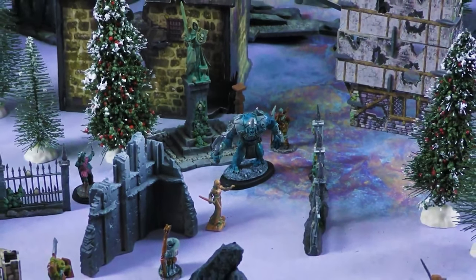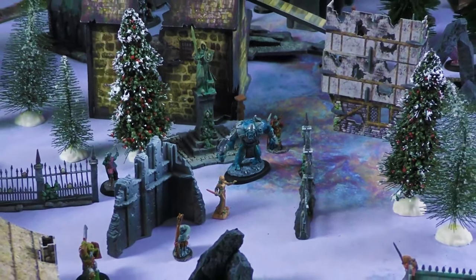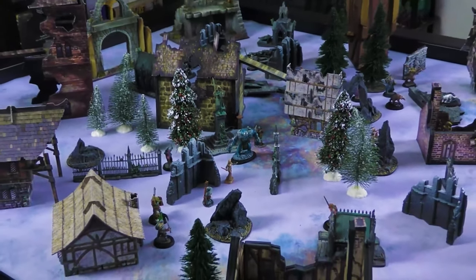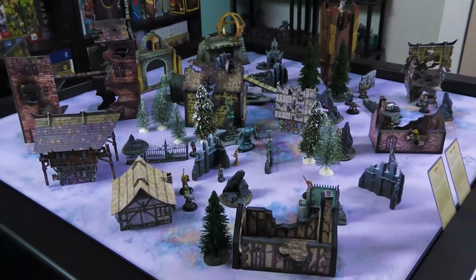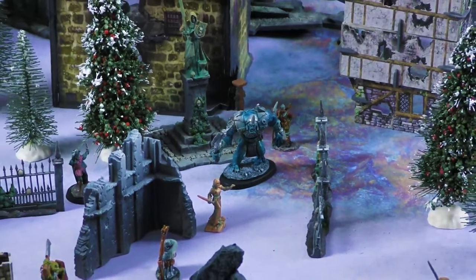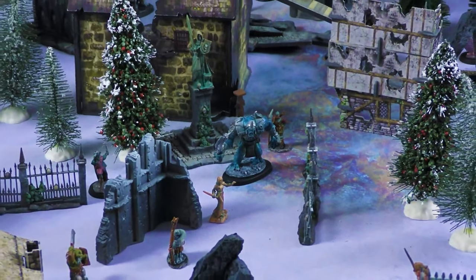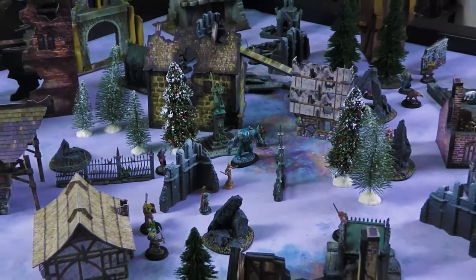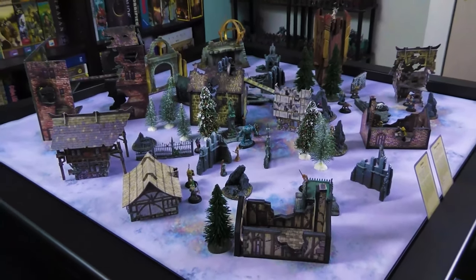Now let's jump back into some miniature setups. On the four by four, I set up a little Frostgrave winter scene. The four by four is perfect for a little skirmish setup — games like Frostgrave, Stargrave, Necromunda — you can fit a bunch of skirmish games on the four by four.